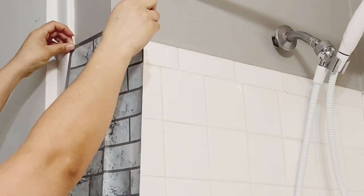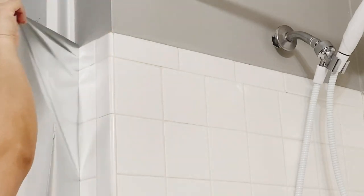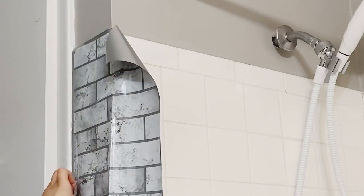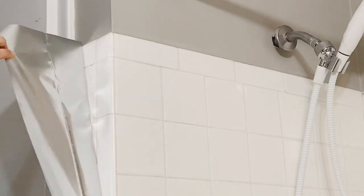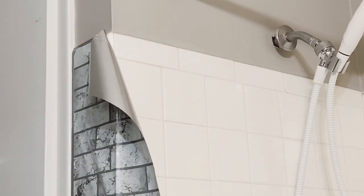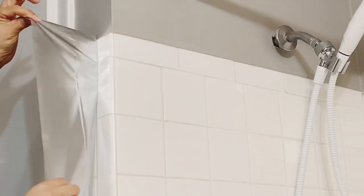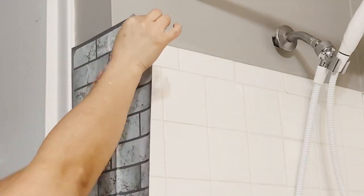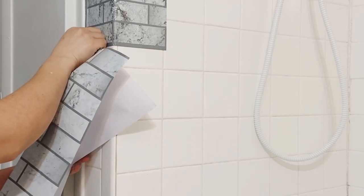What I did was paint my walls gray, as you can see right here, and then I decided to start applying this sticker onto my tile. I don't like this kind of white square tile, so that's what I decided to change. Since I'm renting, I thought this was a better idea than anything permanent.